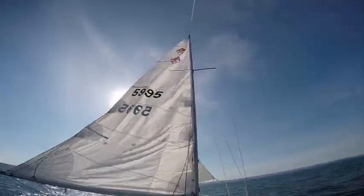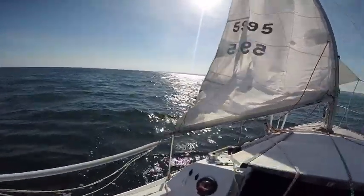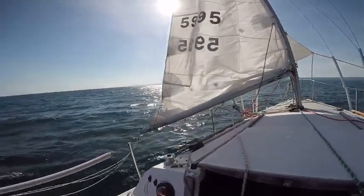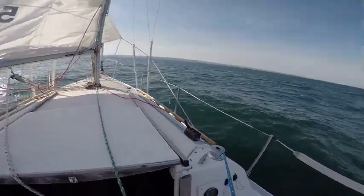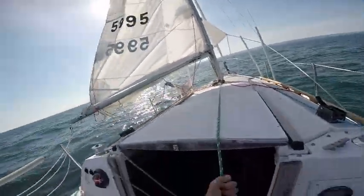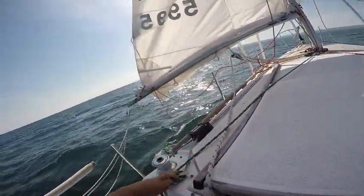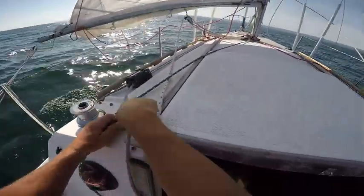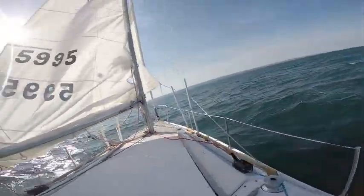We let go of the main halyard at the same time as we take in the reef. Reef is in. Tie the reef off. Tighten up the main halyard again.